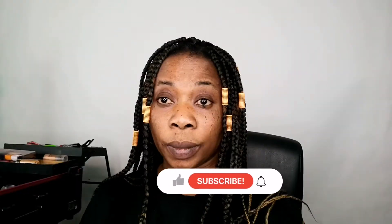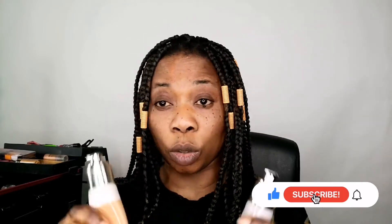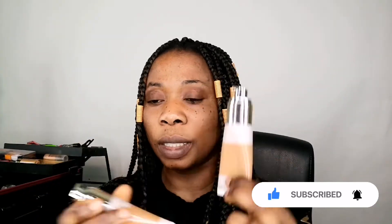If today is your first time coming across my video, please don't forget to subscribe and hit the notification bell. I use one color — the color of my skin — and then I use the other color which is a little bit brighter than my skin. With that combination you can have a perfect face.